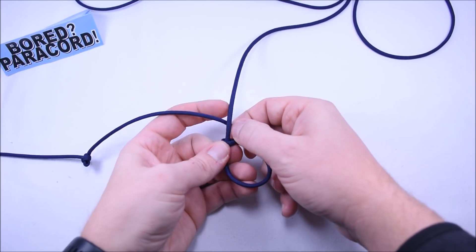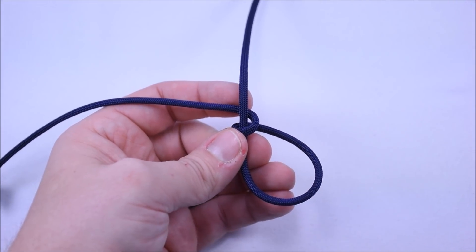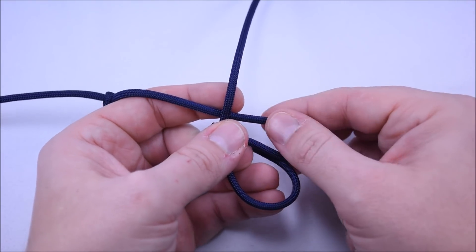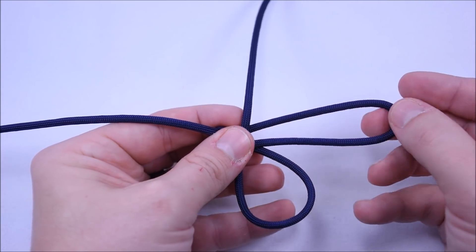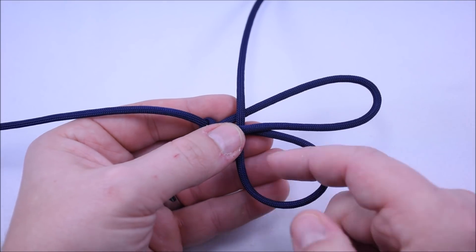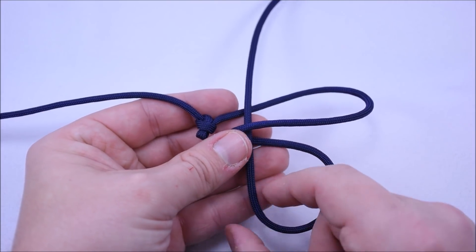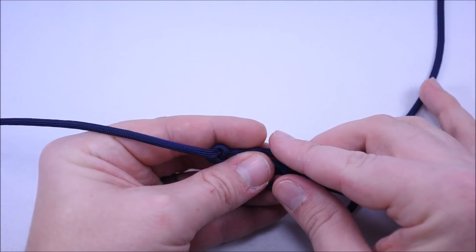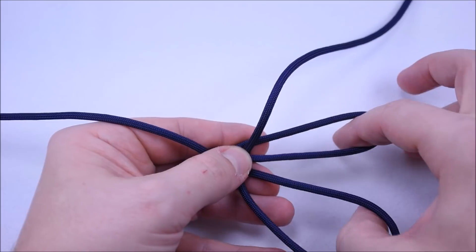Now what that's doing, it's going to create another loop for us. Let me zoom in on this. So we just created two loops. What I want to do now is bring this cord all the way up to the cord we have going vertical here. This is about how long you want this cord to be, maybe a little longer. So what you need to do is grab this loop here — this is what you should have, this is what it should look like once you get to this point.